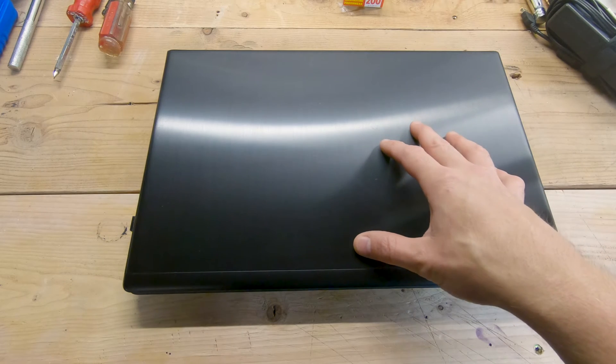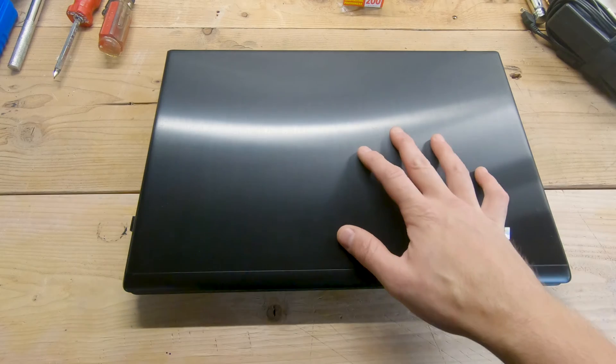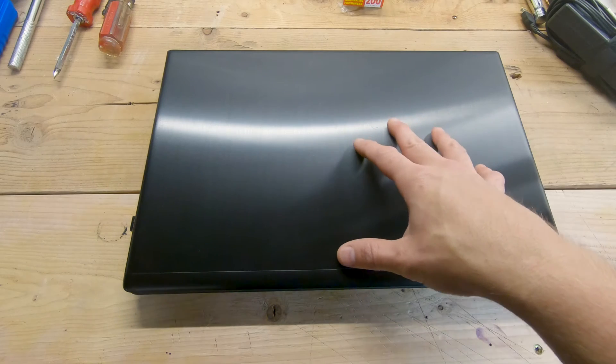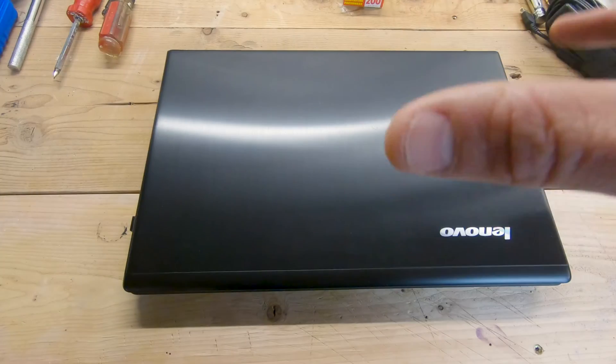Hey guys, welcome back to another episode of 247 DIY. If you've ever had an older laptop that's gotten really slow, you can't use it right, doesn't seem to run right, and is just overall very frustrating — today we're going to show you some steps on how you can breathe some new life into an old laptop.